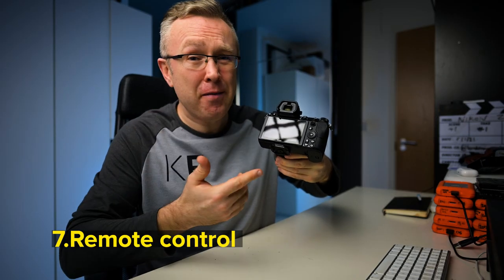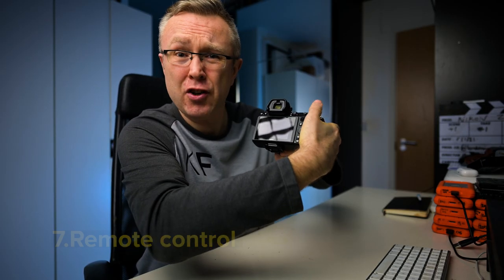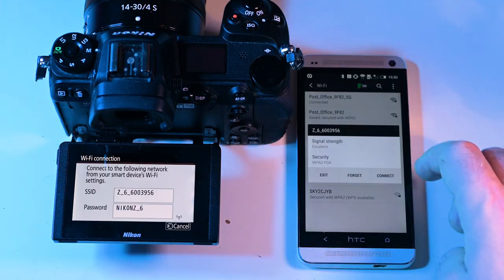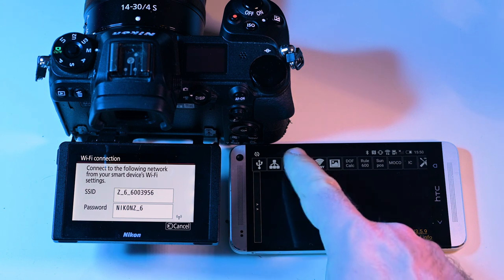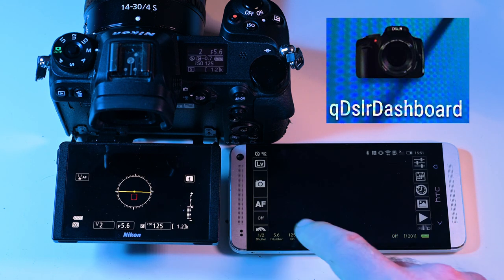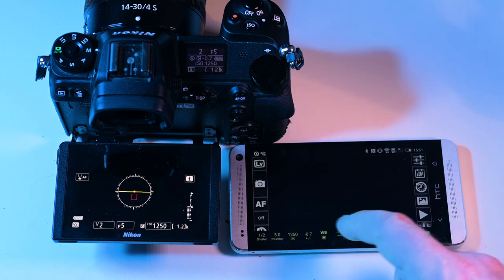Want to ramp your settings manually for the perfect holy grail time-lapse but don't want to touch your camera to avoid unnecessary shake? If your camera has Wi-Fi and supports third-party app connectivity, get an old cheap Android phone or tablet and download QDSLR Dashboard to control your camera settings remotely.